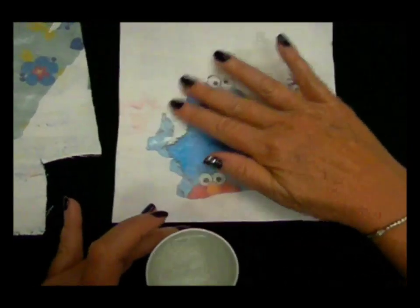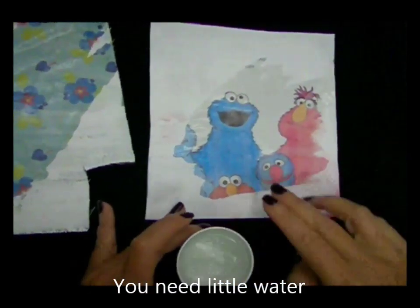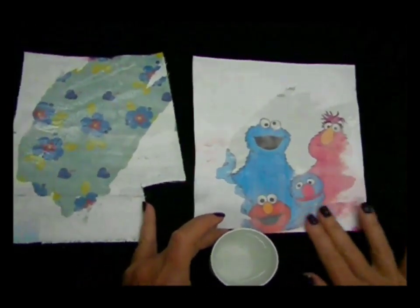The more water you apply to the different areas, as you can see, you'll see more of the design come out. There's very little water I'm using on here — just the tips of my fingers — and you're getting a really great effect of the color-changing inks with water.